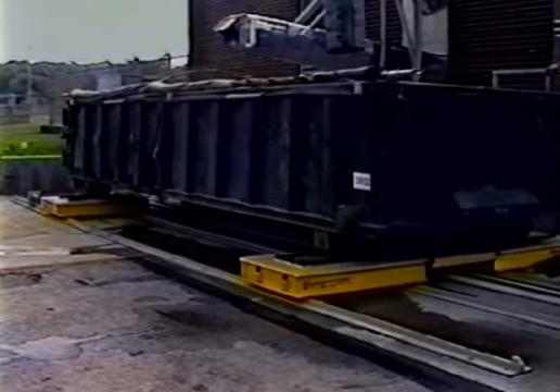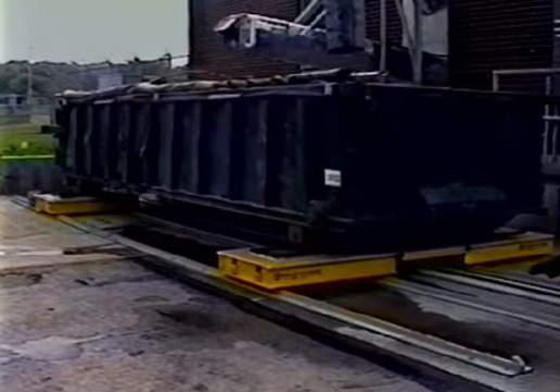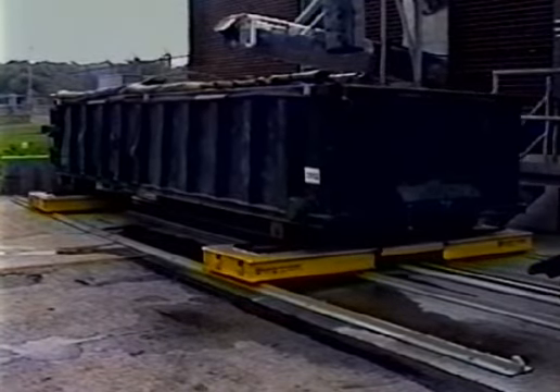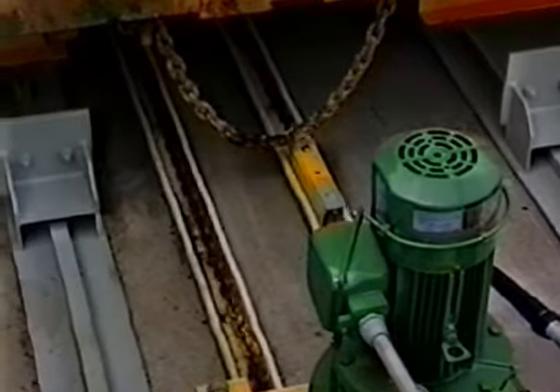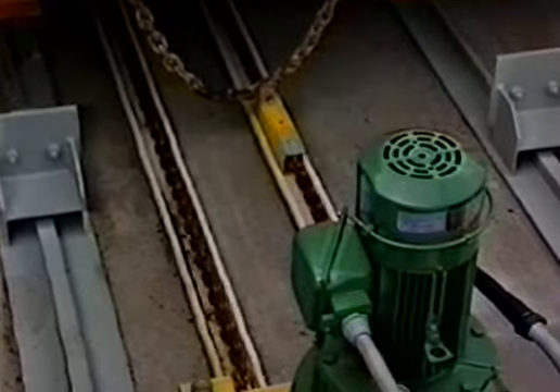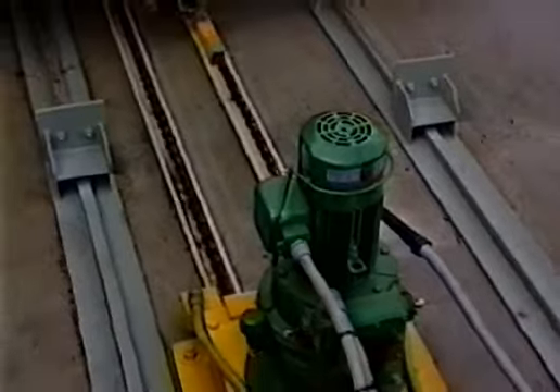The Dumpster Veyer drive is a 1.5 horsepower TENV motor connected to a cycloidal gear reduction. The operating speed is approximately 18 feet per minute. The zinc chain is configured in a closed loop with stainless steel pocket wheels at the drive end and the idler sheave end.